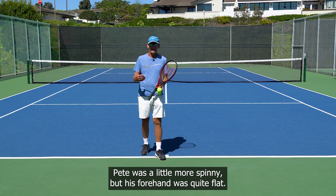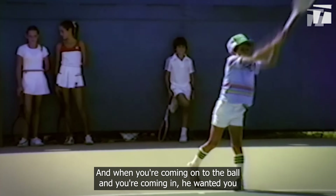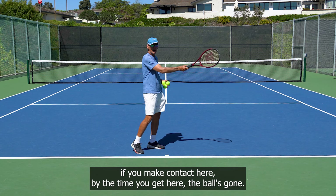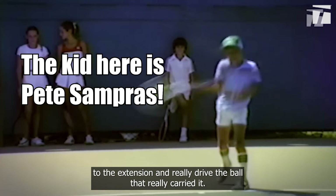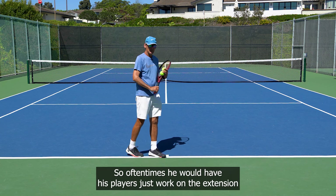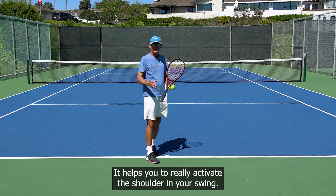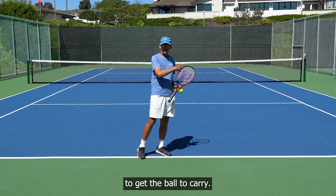Pete was a little more spinny but his forehand was quite flat. One of the drills Lansdorp used was called the extension drill. It's very simple — when you're coming onto the ball, he wanted you to really extend or drive the ball out. You accelerate behind the ball, through the ball, and extend, following the ball out. Often he would have his players just work on the extension by driving the ball but not going past the extension point. It helps you activate the shoulder in your swing and teaches you where and how to accelerate to get the ball to carry.